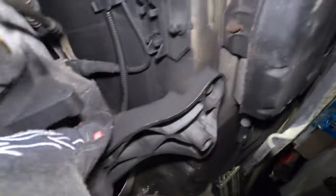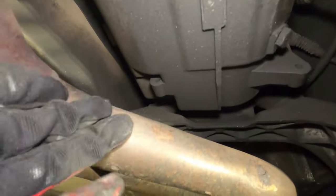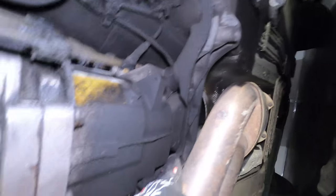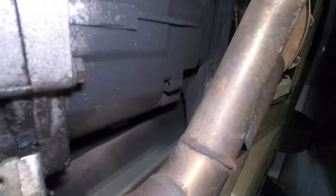Now it's time to start on the transmission mount. One side is right here and the other side is right here. This one is going to be a little challenging because the exhaust is right in the way. The process is fairly similar to the one on the E36, but I need to see if I can clear the exhaust. I really don't want to do extra work, so I'm going to first check whether I can remove this without pulling the exhaust.